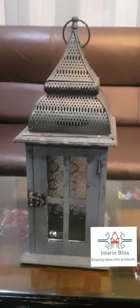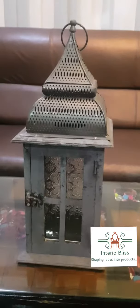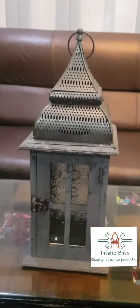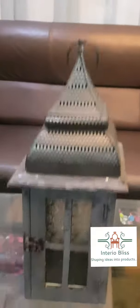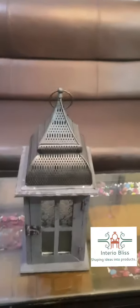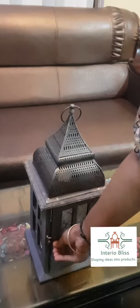Welcome to Interior Bliss and Majestic Metal Crafts. Here we are in front of you with a very beautiful antique rustic finished lamp. As you can see, it has been given a look which can make you feel your surroundings in a bit of an antique way, and as you can see, it can be opened this way.